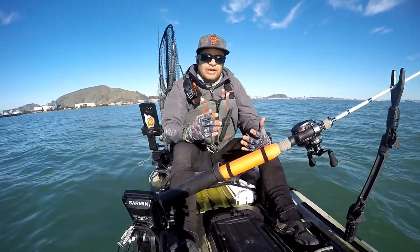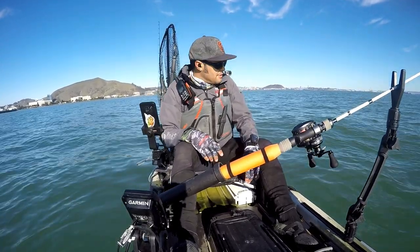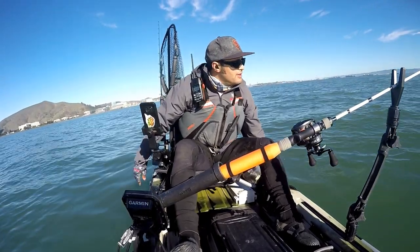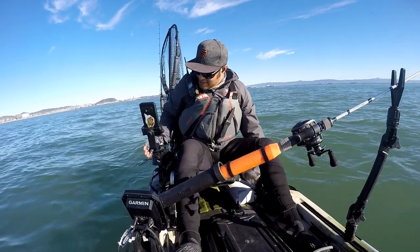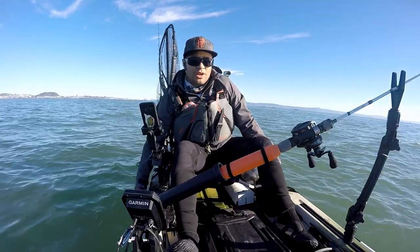That's four strikes, two landed. That was probably maybe 15 or 16 inches. The one before that I landed was probably closer to 14, so we'll consider that a win. That was with a relatively fresh herring that made it into the stomach of a halibut, so happy to feed some. Hopefully we can get a keeper one.